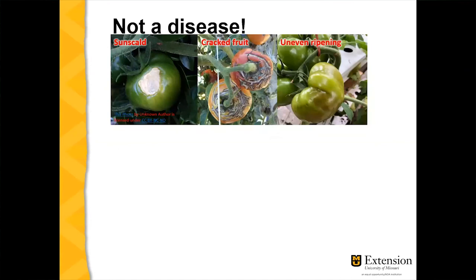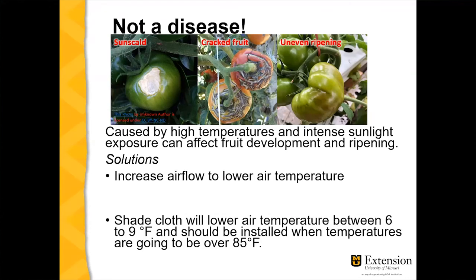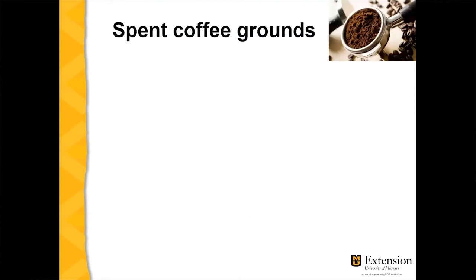Other things people mistake for diseases in tomatoes include sun scald, cracked fruit, and uneven ripening — these are all caused by the environment, specifically high temperatures and intense sunlight exposure affecting fruit development. Recommendations include increasing airflow to lower air temperature around the fruit and using shade cloth rated between 20 and 50 percent shade, which can lower air temperature by six to nine degrees Fahrenheit — though it's less effective above 85°F.